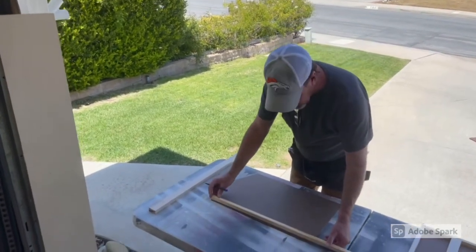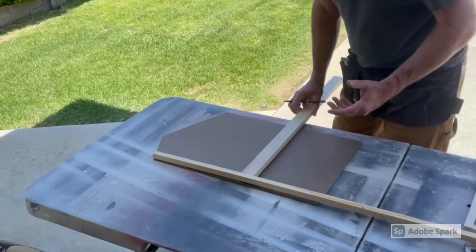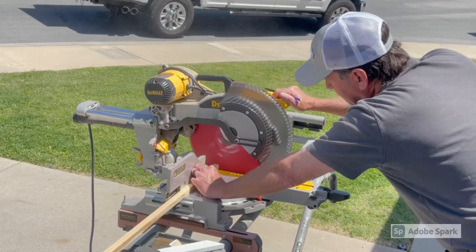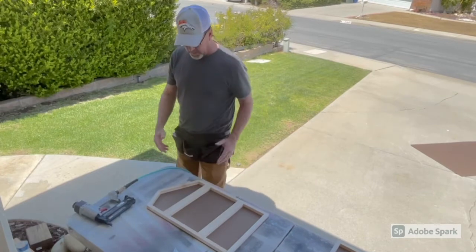We get these pieces, mark our angles, and cut them. For our vertical support pieces, we use an inch and a half just so it has a lot of extra support. We've got all our framework cut and laid up, checked it to make sure everything's good, and now we're just going to nail it up.